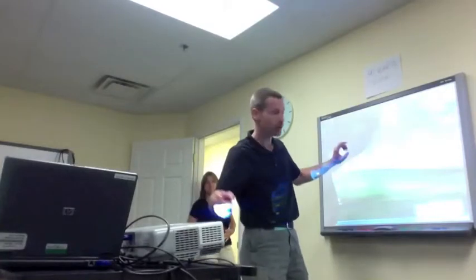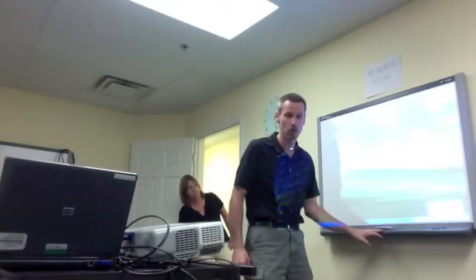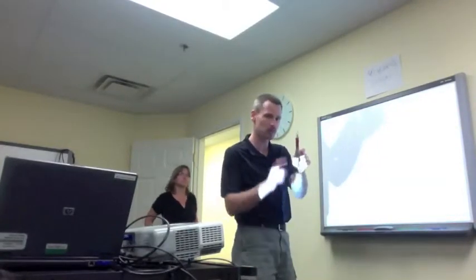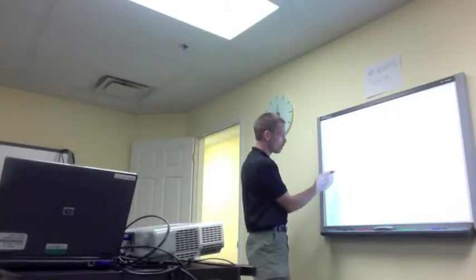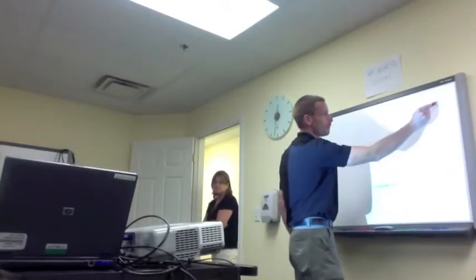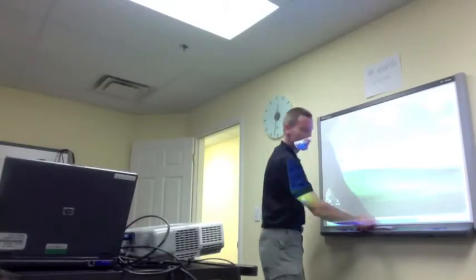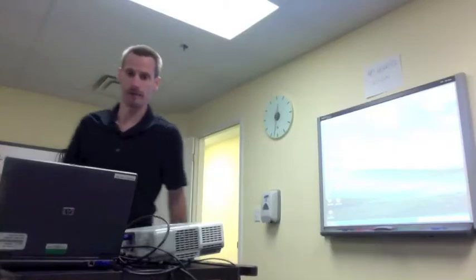Finally, the last thing is to orient it — basically teach the computer that when I touch here, I mean here. To do that, touch the two buttons in front, then using the pen — because the pen has a finer tip — touch and release, touch and release, all the way until finished. If a student knocks the cart or the smart board, just touch the two buttons and reorient. Thanks for watching.